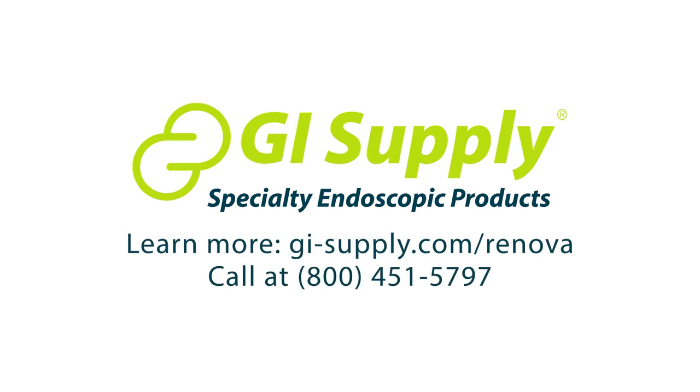For more information, contact your local specialist or visit the Renova product page on our website.